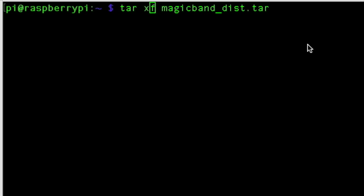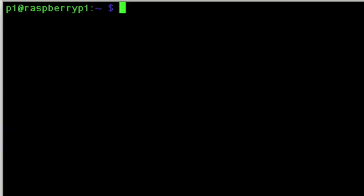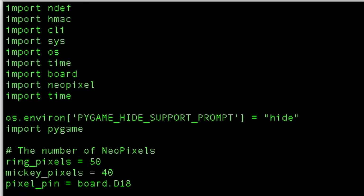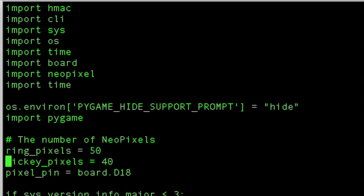Once the Pi comes back up, SSH to it and SCP over the MagicBand software you got from the GitHub page. Then the first thing you're going to do is run the install.sh — this will take a very long time. Once that install is complete, you want to edit the magicband.py file and scroll down to where you see the pixel counts, and update those two values to what you counted when you were counting the LEDs. The first is just what's on the outer ring, and then how many pixels beyond that for the Mickey face.